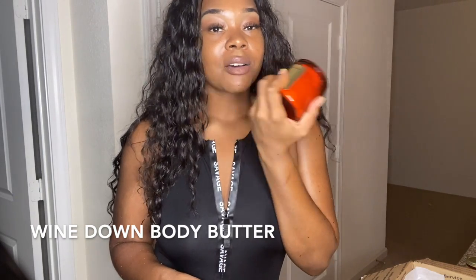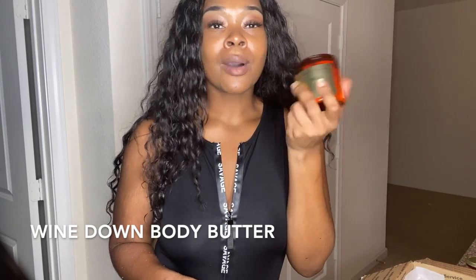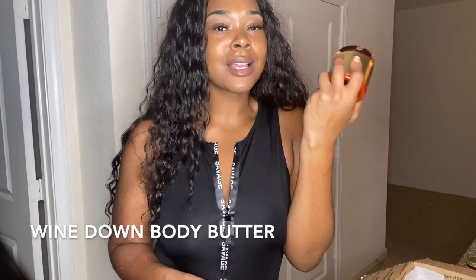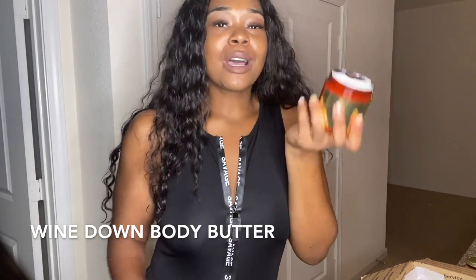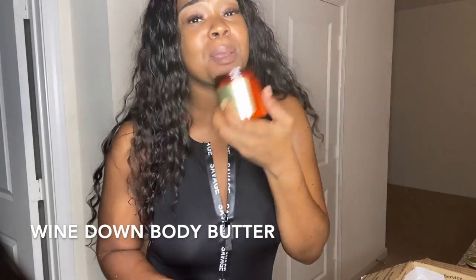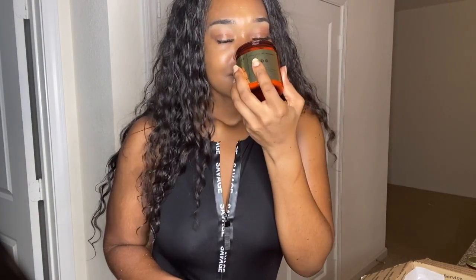So next we have the Wind Down body butter. Oh man, it just smells — this is really giving me Wind Down, Erykah Badu, Ari Lennox, Jhené Aiko, R&B, soulful self-care vibes. Like you just got home from work and you just need to take your heels off and have your man oil your feet with this Wind Down body butter — or you oil your own feet, sis, if you're single. This is giving me a very good self-care vibe.